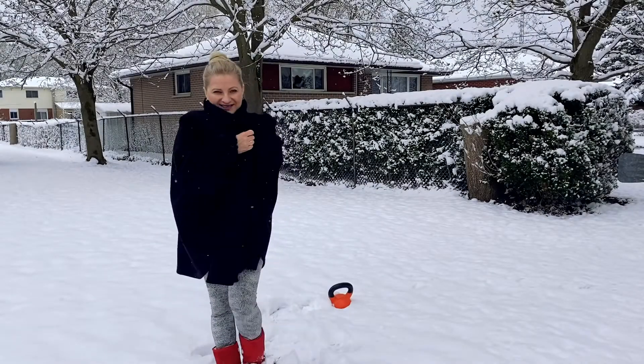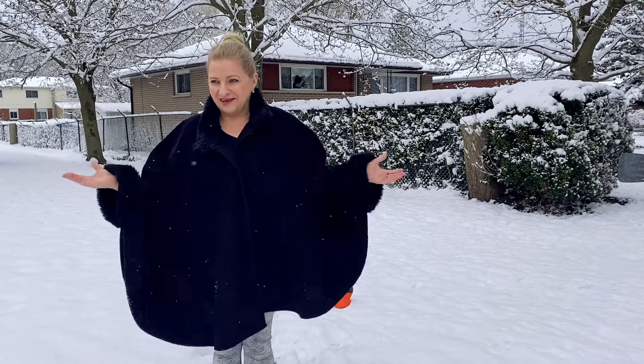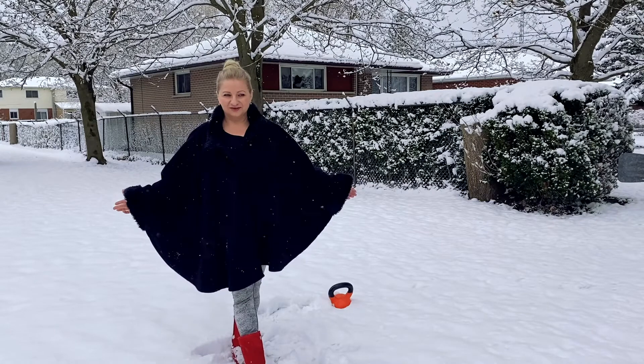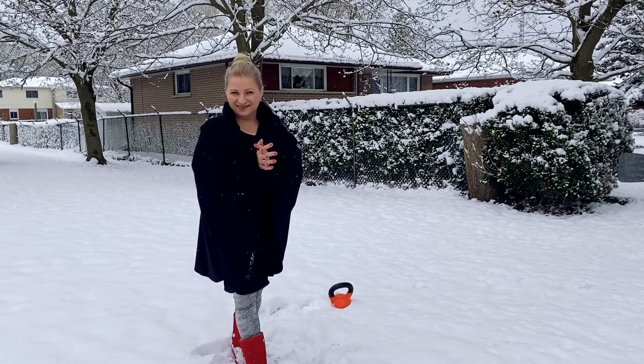Good morning from Ditch the Diet Studio, and welcome to end of April. Look at this beauty around us. I decided to do a short workout for you — let's get started.